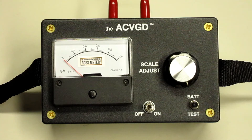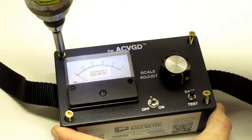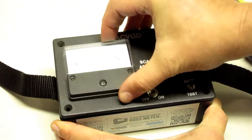If the meter displays a number below 0.7, you will need to replace both batteries. To replace batteries, simply remove the four screws from the face plate, lift the face plate off of the case, locate the batteries, and replace them both.